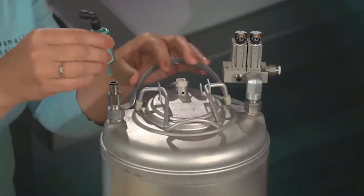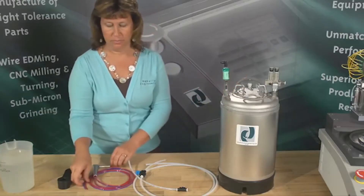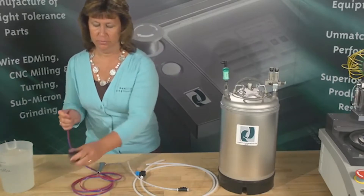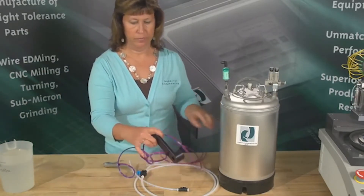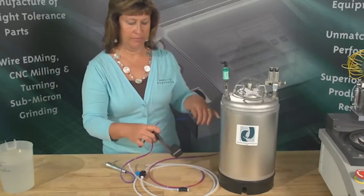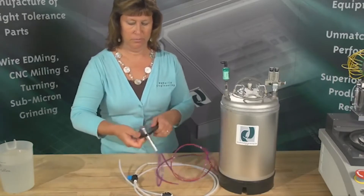Insert your filter into the water outlet on the top of your tank. Be sure to situate the filter with the flow arrow up, away from the tank. Next, insert your water and air tubes through the wand holder. The water tube will be blue and the air tube will be red. Pull the tubes through until the wand sets comfortably in the holder.